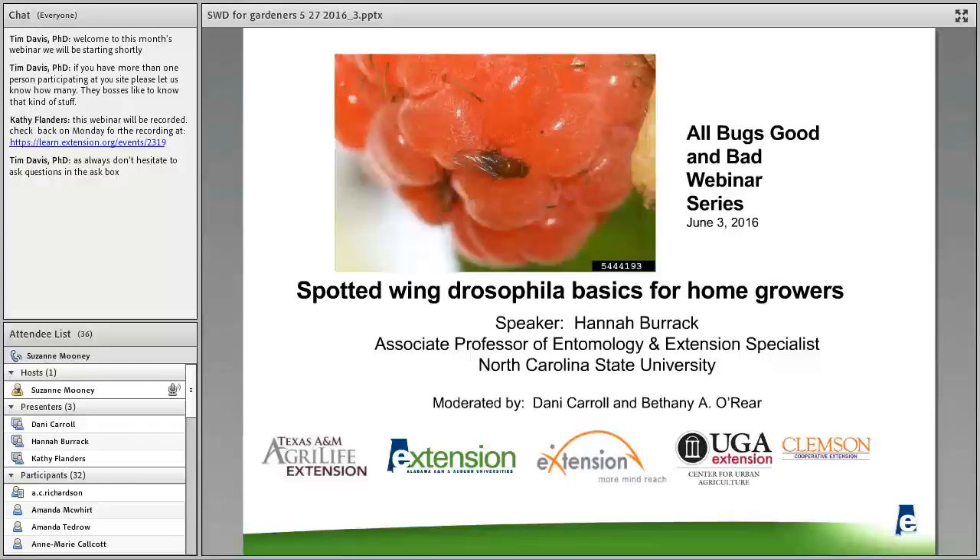Thank you to Imported Fire Ants, Urban IPM, Alabama Cooperative Extension System, Texas A&M AgriLife Extension Service, Clipson Cooperative Extension, and the University of Georgia Center for Urban Agriculture. Now today I would like to introduce our speaker, Dr. Hannah Barak. She is an Associate Professor of Entomology and Extension Specialist at North Carolina State University. Today she will familiarize everyone with the Spotted Wing Drosophila basics for home growers.